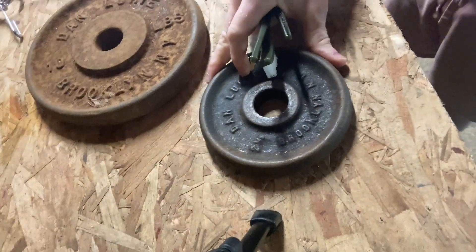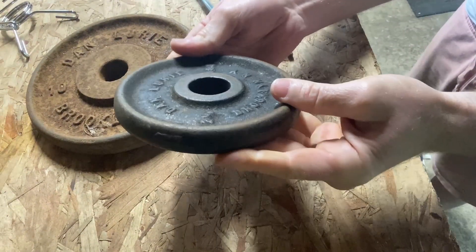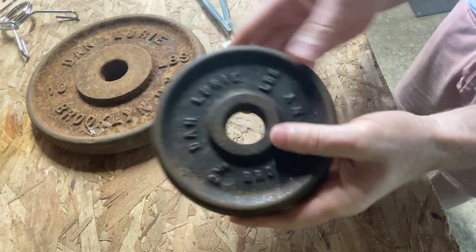Let's pan the camera down and start scrubbing. I probably should be wearing protective gear, so I'm going to be very, very careful. Let's start with this one — this one's a Dan Lurie 2½ pound plate, Brooklyn, New York.